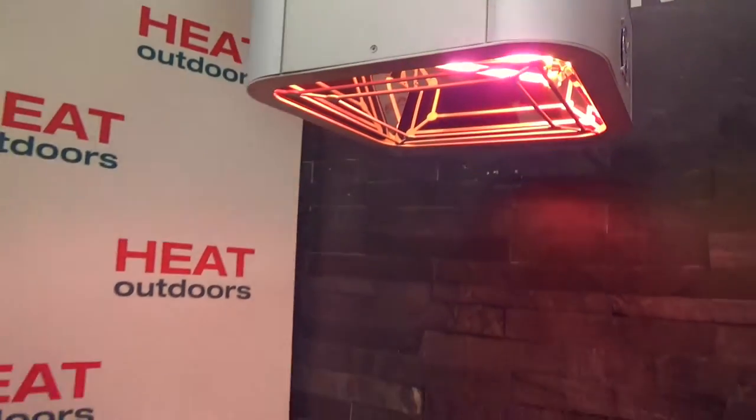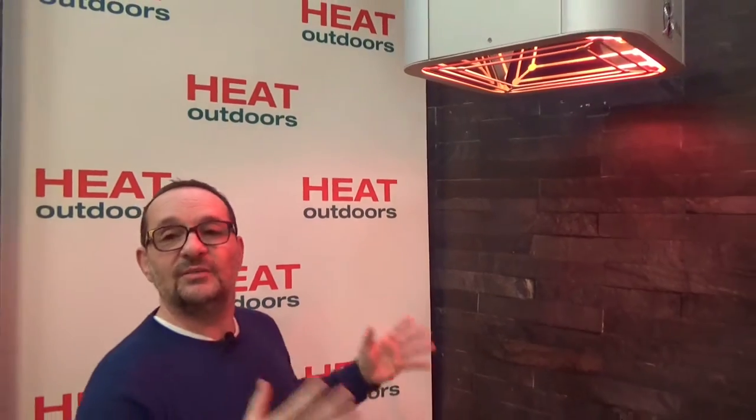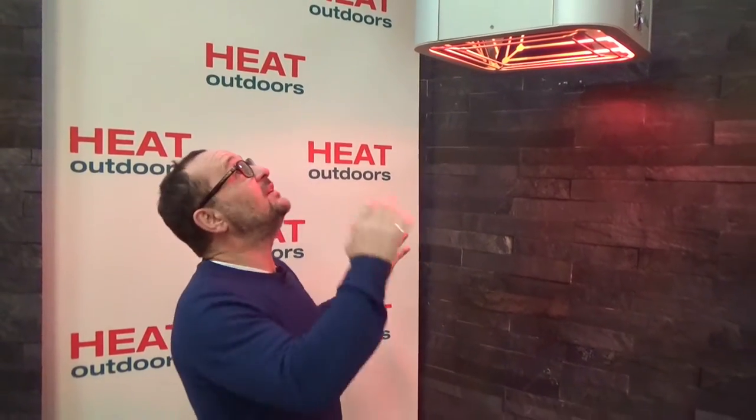The Shadow Pendant Heater — the world's first commercial level hanging heater. You can suspend it almost anywhere, it pumps out loads of heat, and the thing's pretty good looking as well.